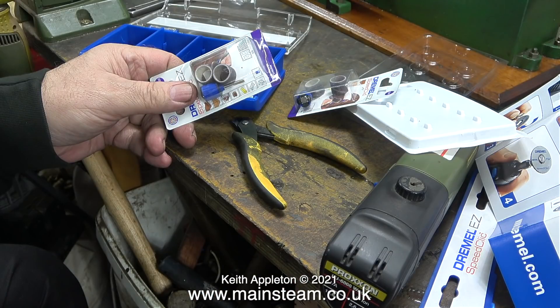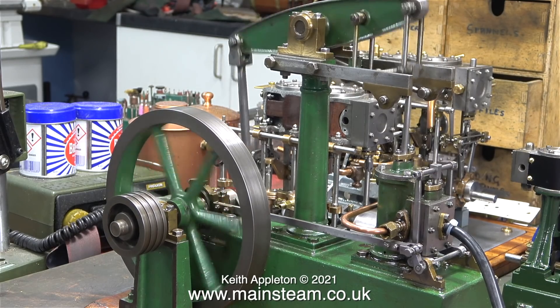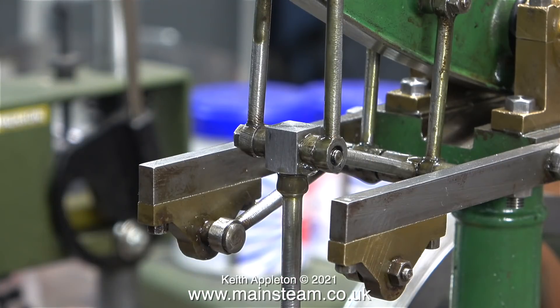I also bought some more of these — these are Dremel Easy Speed Click drum sanders. The drum sander just presses onto the mounting, you snap it in place and get on with the job. And while on the subject of getting on with the job, it's time to dismantle the engine to fix it.